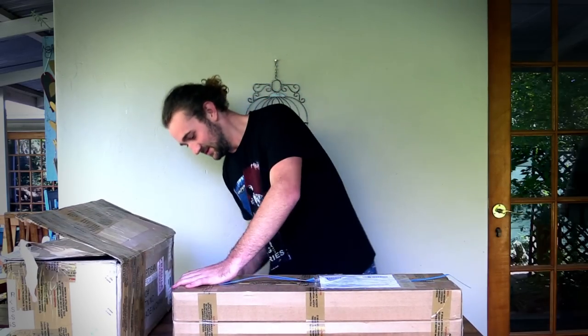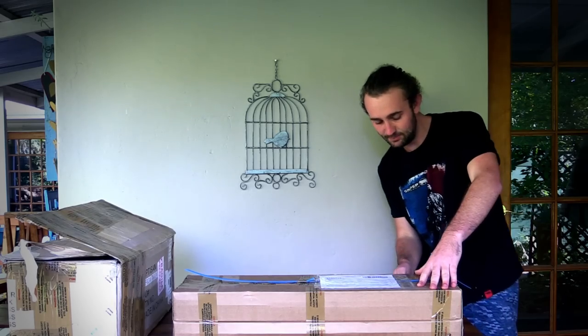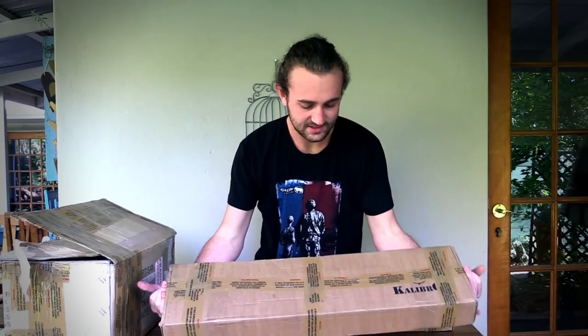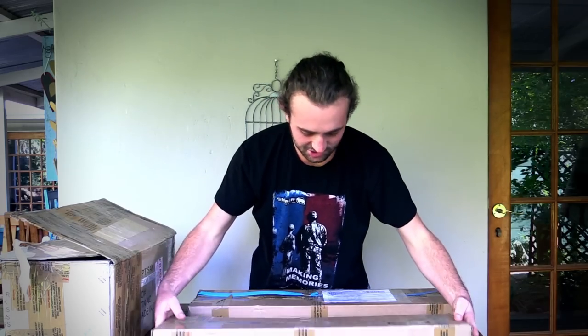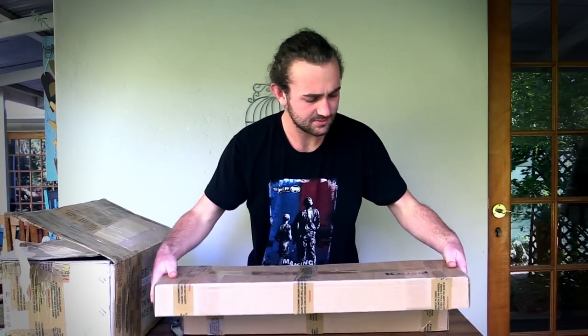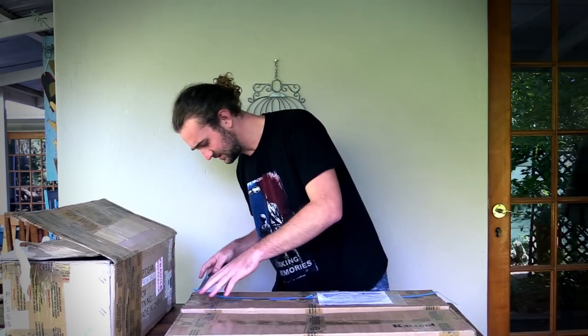First thing I'm going to do is just open everything up — I'll fast forward this part. It looks like there are two guns and wow, they're really light, especially this one — really really light. Let's get this open.